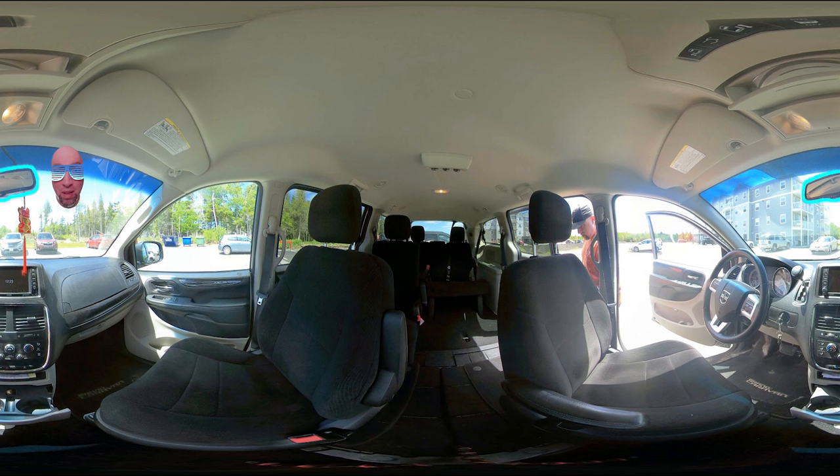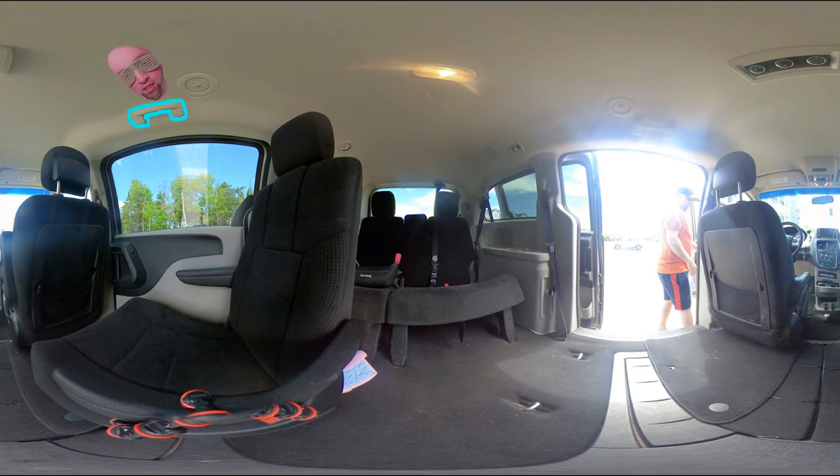Look up — over here, this is what is called the rear view mirror: a small angled mirror fixed inside the windshield of a motor vehicle, enabling the driver to see the vehicle or road behind them. Let's move on to the next scene.